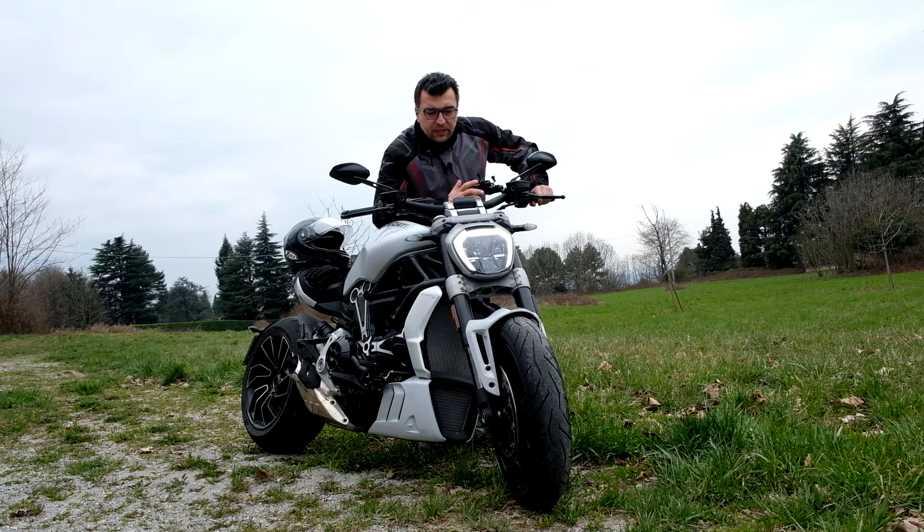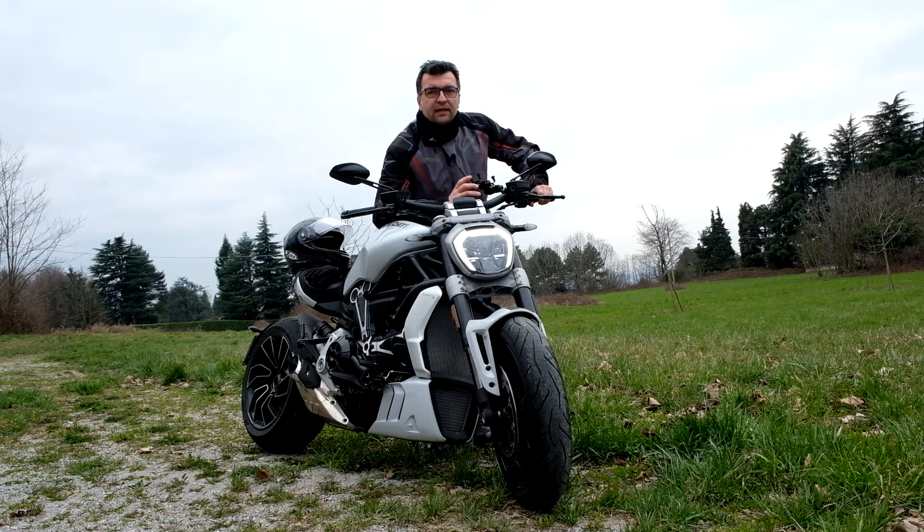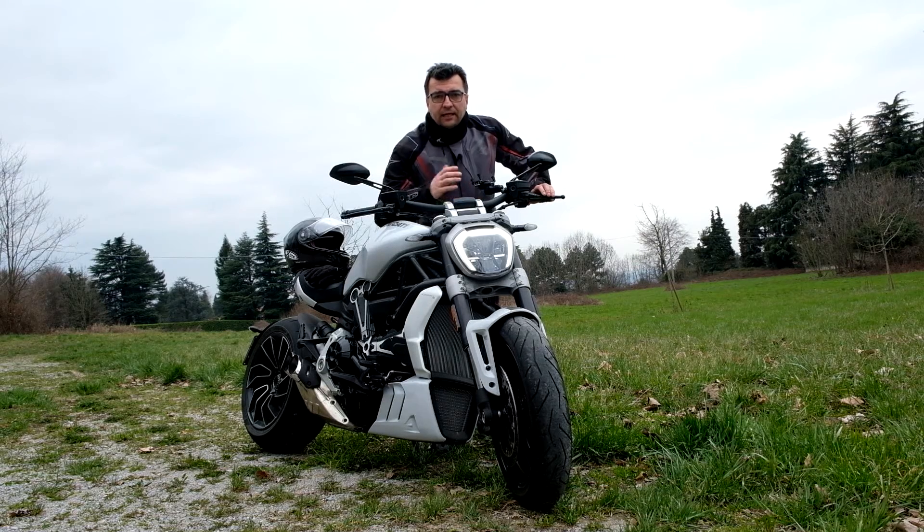Il 1260 con i suoi 152 cavalli a 9.000 giri sprigiona veramente tanta potenza. È abbastanza docile, ma non scendete sotto i 2.000 giri perché diventerà scalciante come tutti i bicilindrici; dopo quei giri l'erogazione è ottima. Tende anche a impennare in prima — impenna, punto e basta. Il traction control regolabile è completamente supportato dalla piattaforma inerziale, quindi anche in curva ABS e traction control distribuiranno le forze grazie al Ride by Wire, totalmente elettronico.